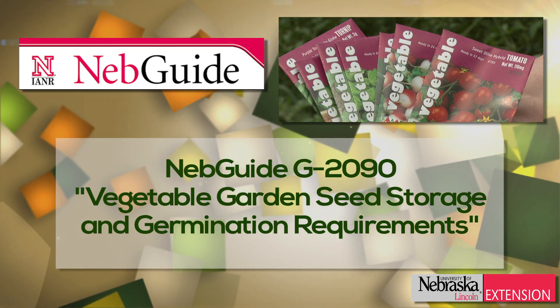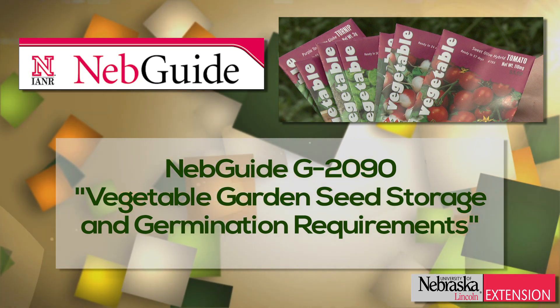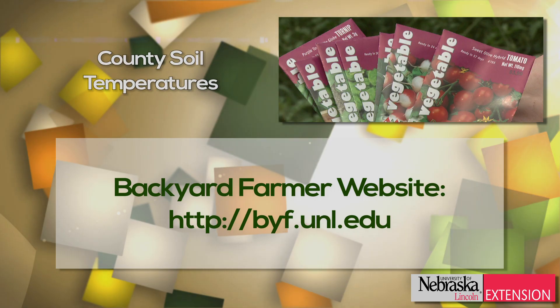For more information on specific soil temperature requirements for vegetables, take a look at NebGuide G2090, called Vegetable Garden Seed Storage and Germination Requirements. You can also find your county's current soil temperatures on the Backyard Farmer website.